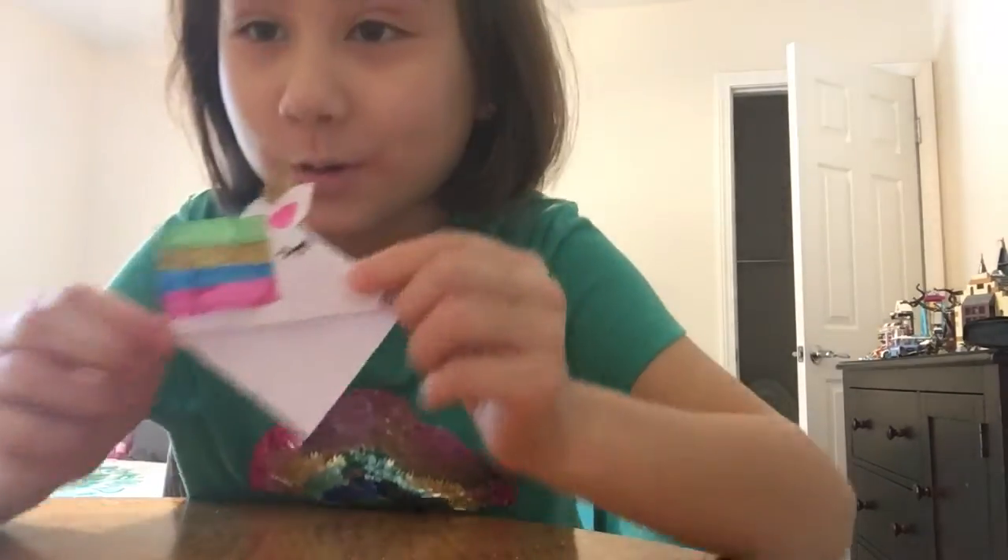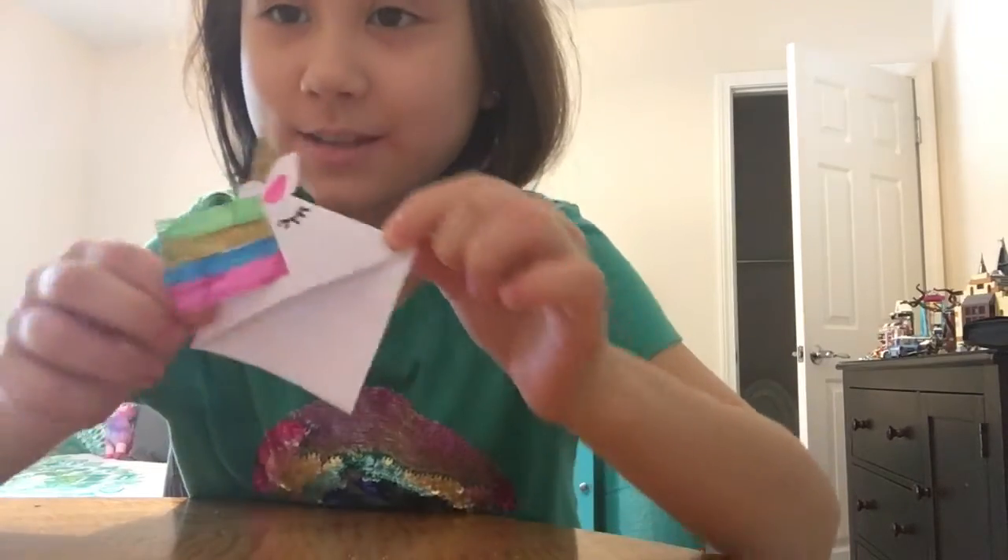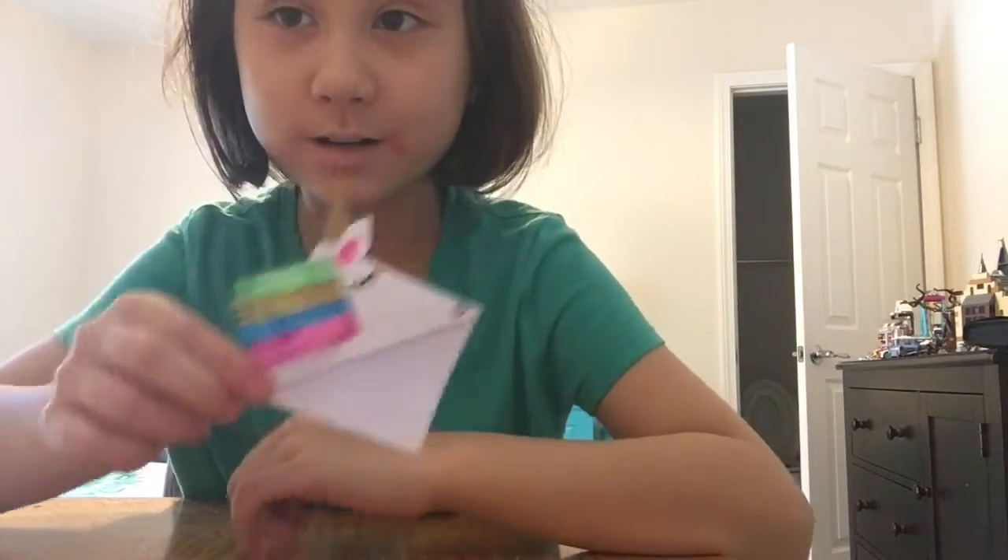Let me show you how they look. They're super adorable — like this. You can stick them on your book's corner. Let me show you how to make them.